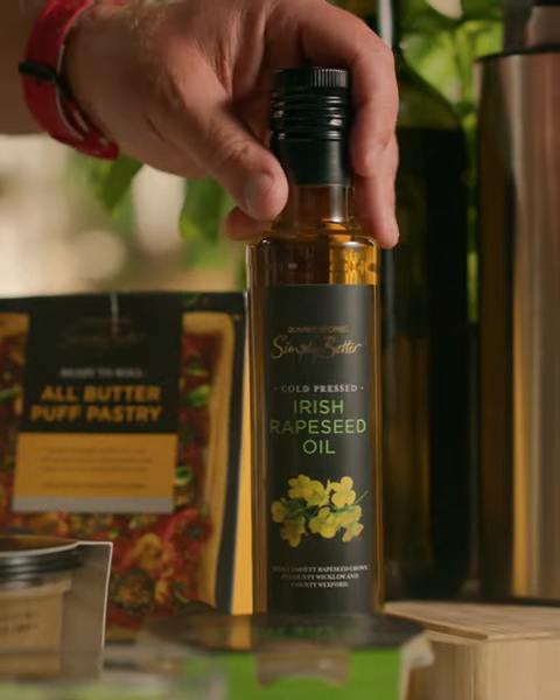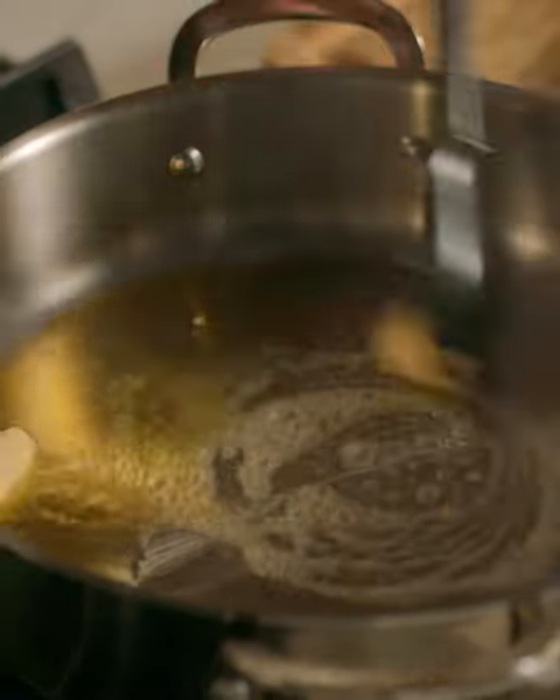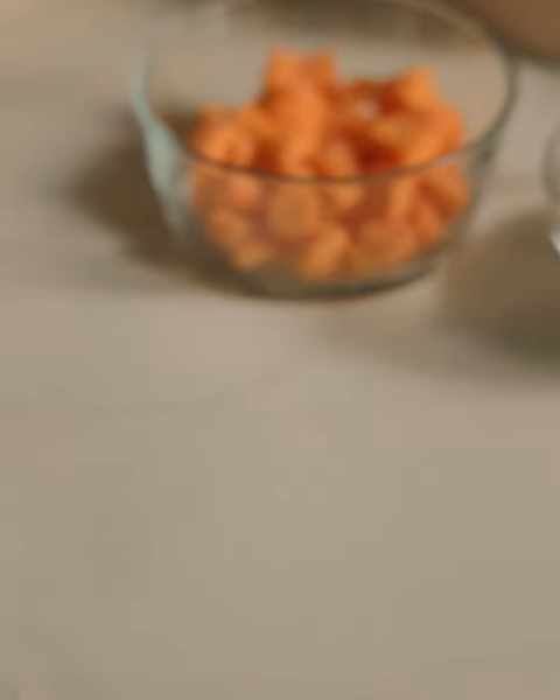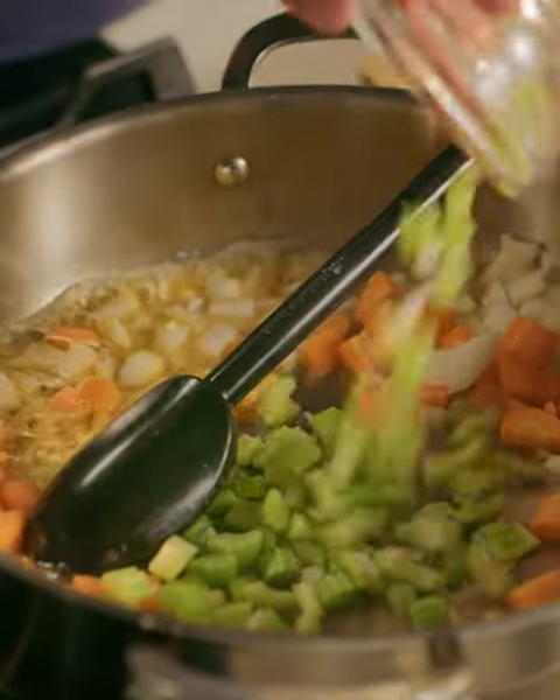First thing I'm going to do is heat my oil — a good drizzle of that — and into that I'm going to put in some butter. I'm going to start off putting in my onion, a couple of carrots just peeled and diced, and then some celery. I love celery in this.